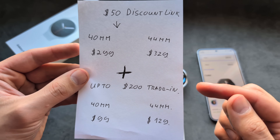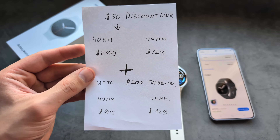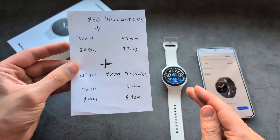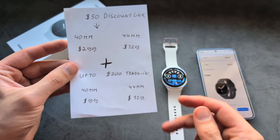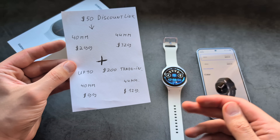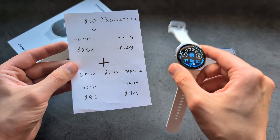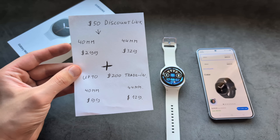If you follow that link, you also receive enhanced trade-in deals. For example, if you trade in your Galaxy Watch 7, you can receive around $200 off, making this watch cost only about $100. You can pretty much trade in any old Galaxy Watch — Series 6, 5, 4 and even older — for very good deals.